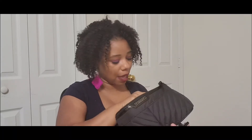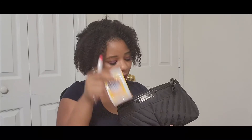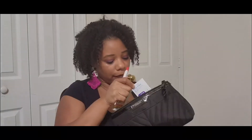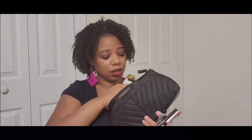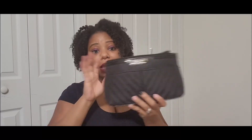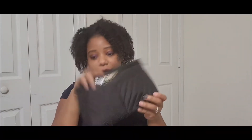This bag even comes with an inside pocket — I have two hand sanitizers, wipes, and another lens wipe in there. Everything I had in this bag fit and it helped me keep all of my things in order, which was so awesome.